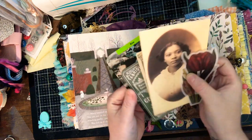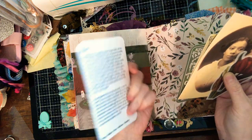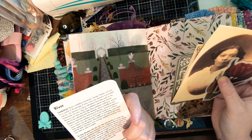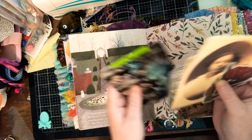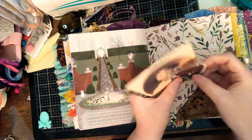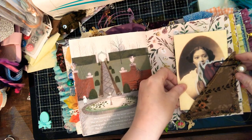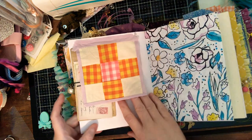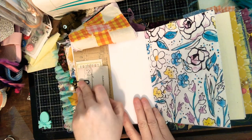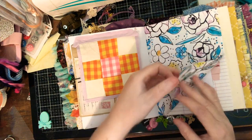A couple of Tim Holtz die cuts, and then my girlfriend gave me these dream cards so I added a couple of those throughout the journal because it adds to the whimsy. Then another little flip-through and a couple more die cuts from Tim Holtz.